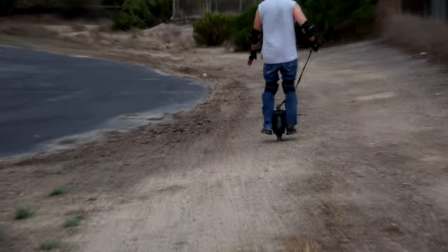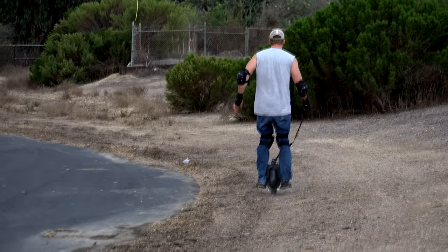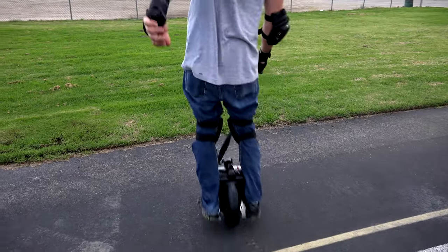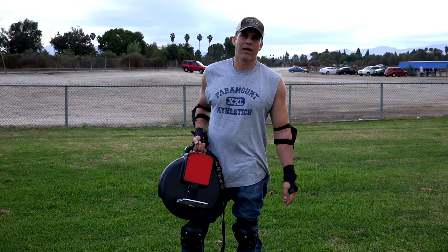The main negative — besides costing probably fifty dollars more than the two-wheel — is that it takes a lot longer to learn to ride this. But once you learn it, like anything, it's more enjoyable and it's worth it.